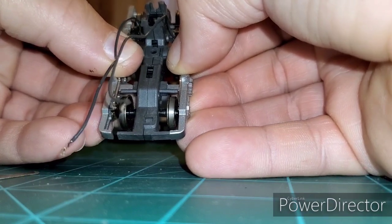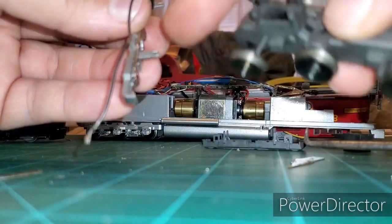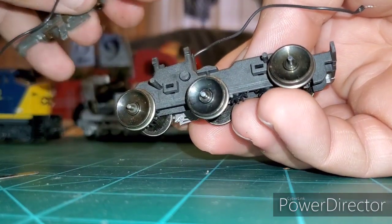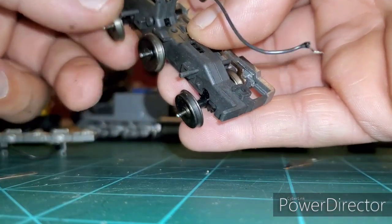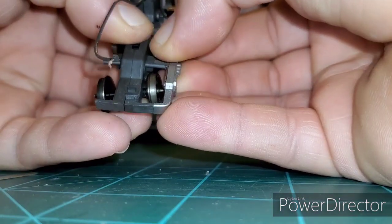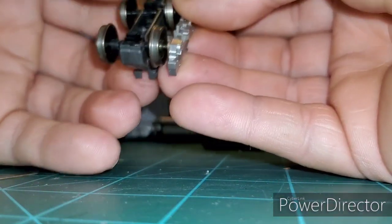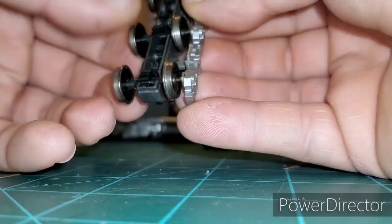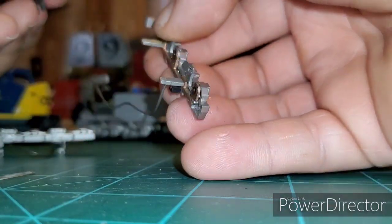Once you've got those released, gently rock the side frames apart. Be very gentle — once you break them, that's it. You can see these little tabs that go into those holes, and the pin comes up from the bottom to hold it. I cannot express just how fragile these are compared to blue box trucks — they don't even have the same type of gears, so they're non-compatible. There we go — got that one off without damage.